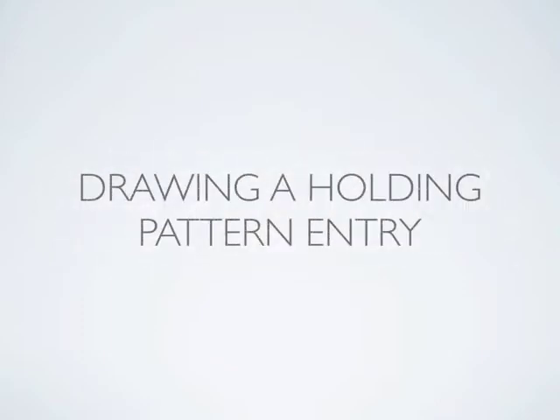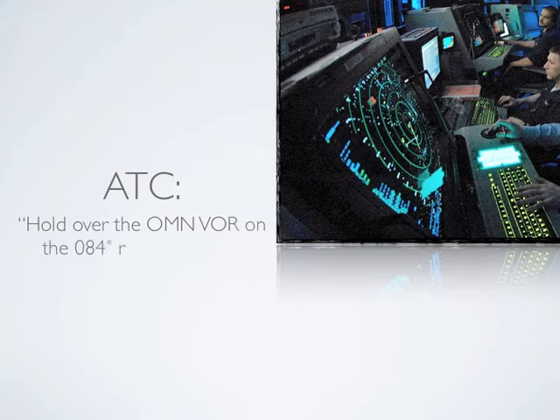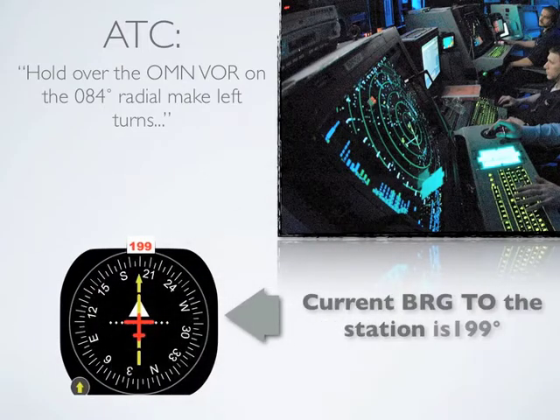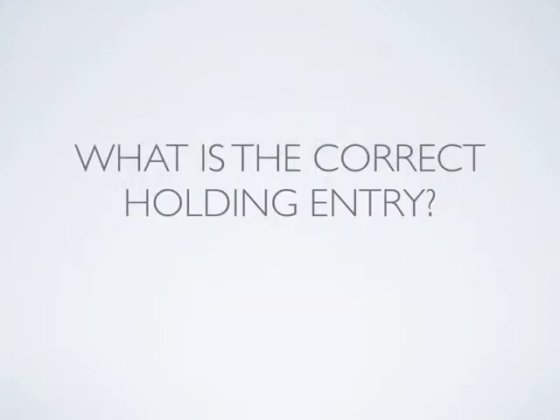Drawing a holding pattern entry. Let's say air traffic control issues you the following holding clearance: Hold over the Ormond Beach VOR on the 084 degree radial. Make left turns. Your current bearing to the station is 199 degrees. What is the correct holding pattern entry?